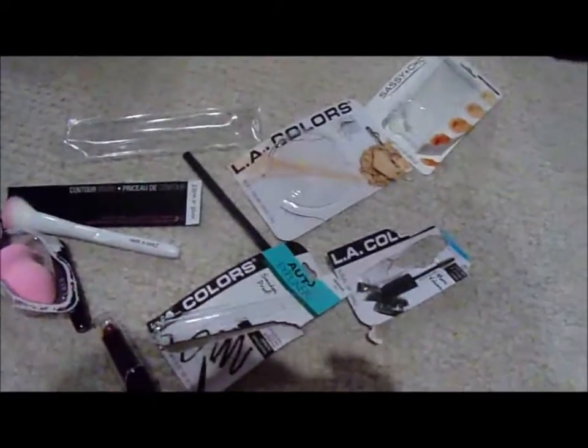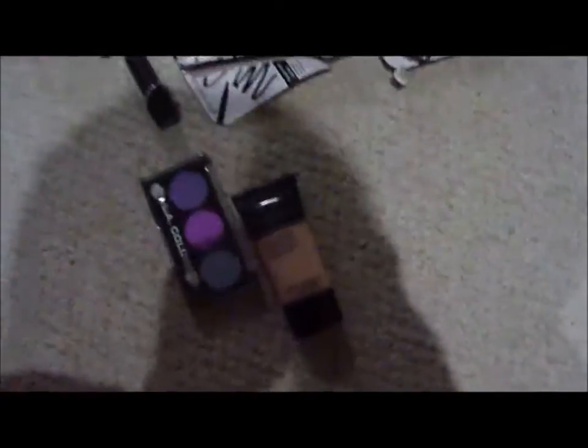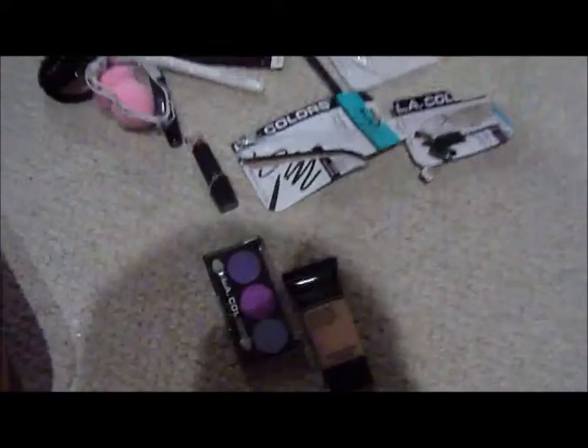Hello and welcome back to my channel. I'm Zach. I'm Erica. And today we are doing each other's makeup. This is all the stuff that we got. We just went to Dollar Tree because we're not going to spend money on a crappy video like this. This is everything that we're going to be using — it isn't much.